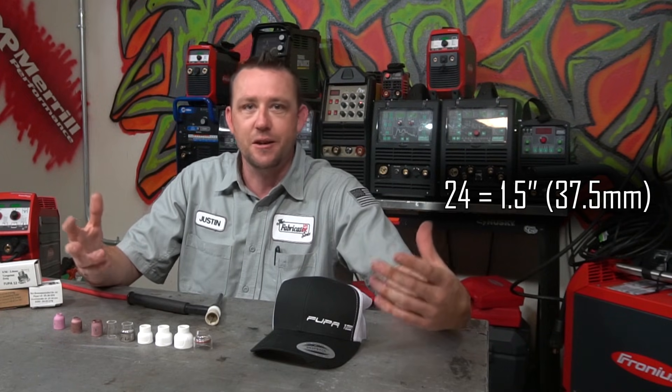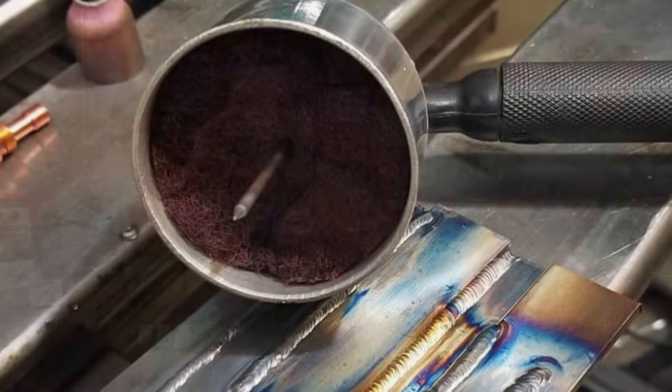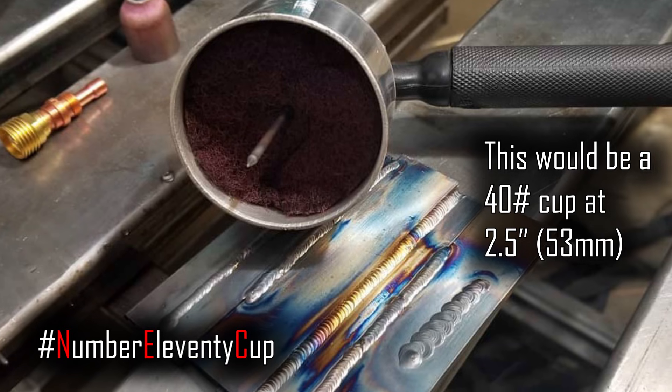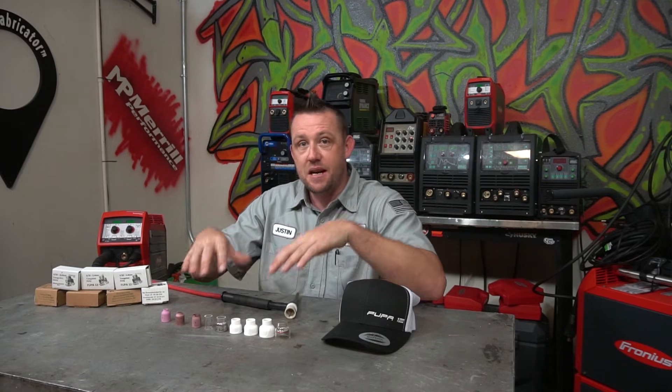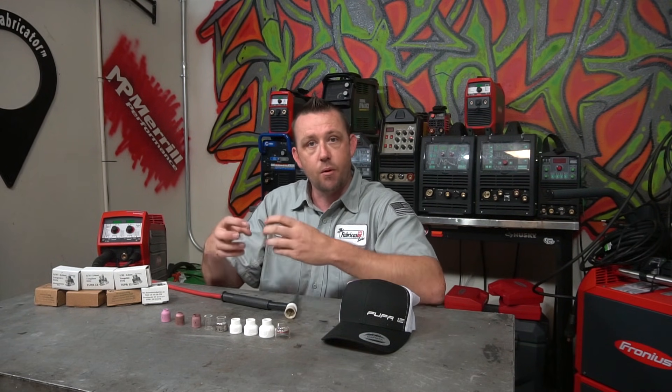I even once made a joke of a cup that had a two-and-a-half-inch diameter orifice, which was just absolutely unrealistic, but really fun to do regardless. Generally speaking, the diameter of the orifice — or the number that's referenced — equals the maximum allowable stick-out on your tungsten. That's usually what people run on. Some people run a little bit under, some people run a little bit over. But that's where the question comes in: does it really matter?